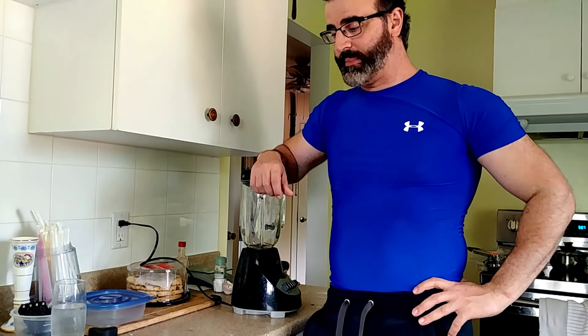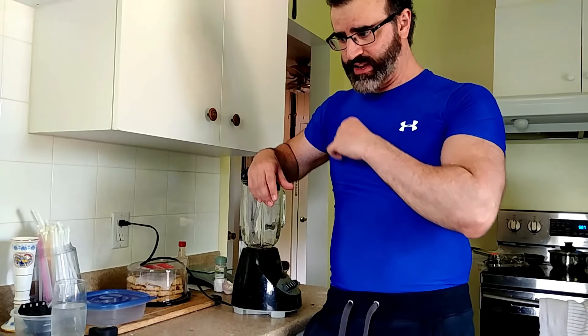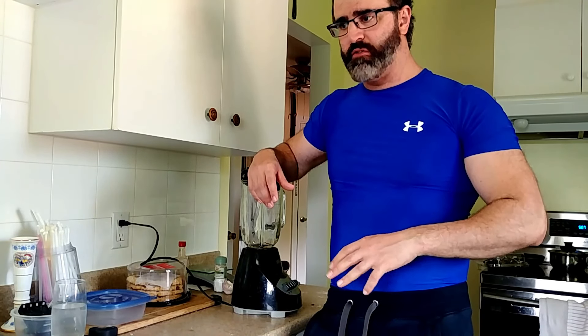Welcome back everybody. It's gonna be a quick video — I just came back from the gym, so we're gonna do a quick protein feed. I'll show you guys one of these shakes that I make after a fasted, or kind of a fasted, workout. It's been about four hours since I last ate my meal.